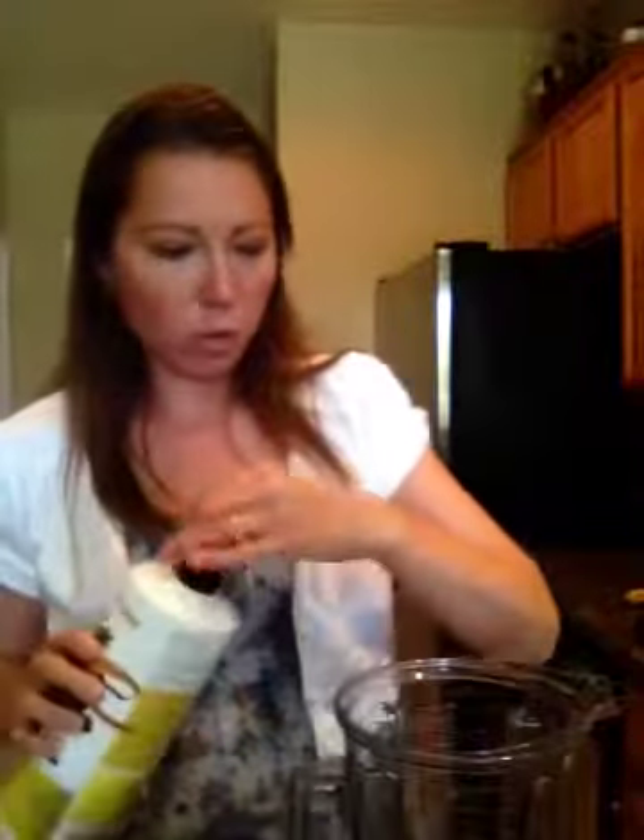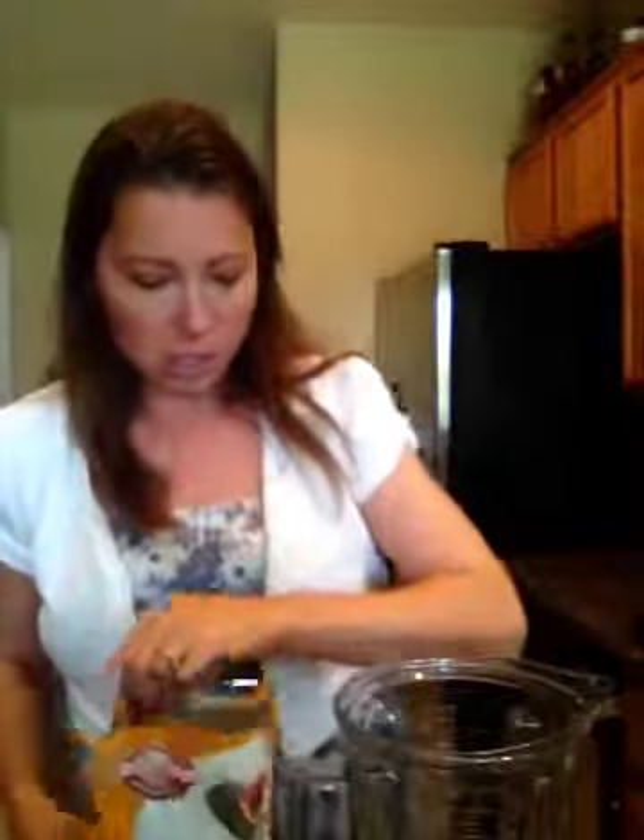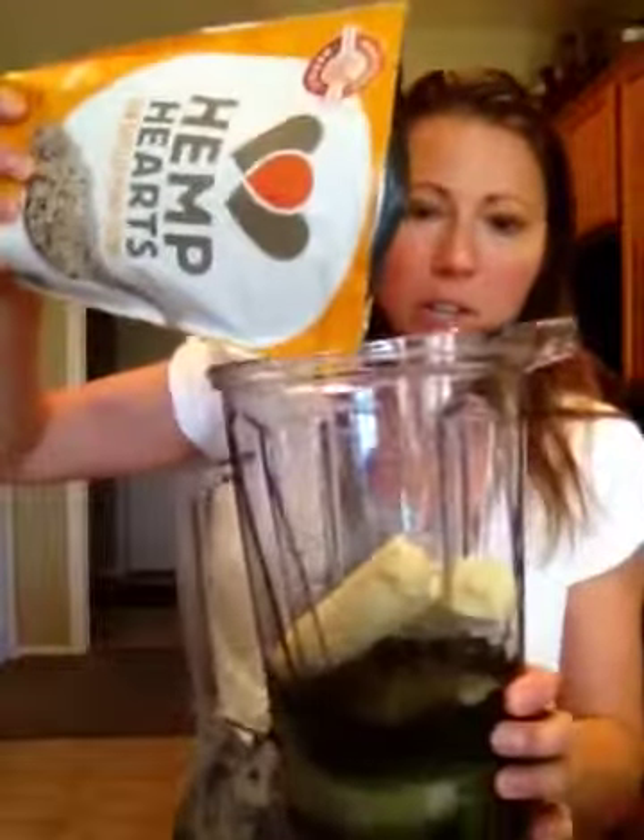This usually feeds our whole family with two cups of water — it makes enough for everyone to have some. I'll use a banana for sweetness. For protein, I'll add either flax seed or chia seeds. I'm going to put some hemp seeds in here — I got these at Costco, they're the cheapest I've found. I just put a few in like that — it gives it a nutty flavor.